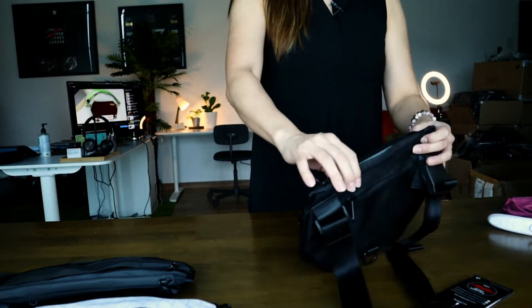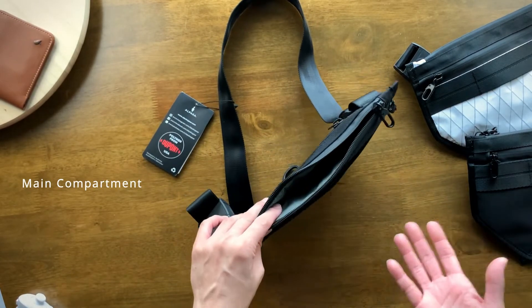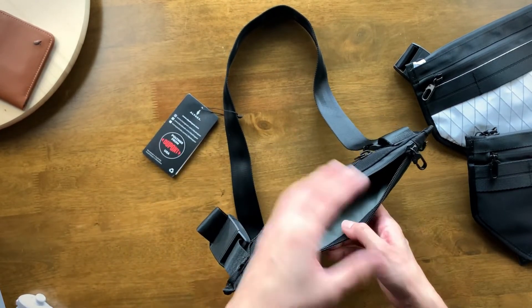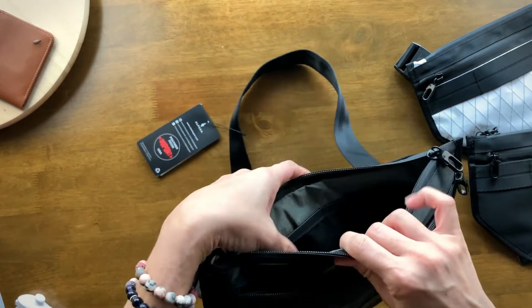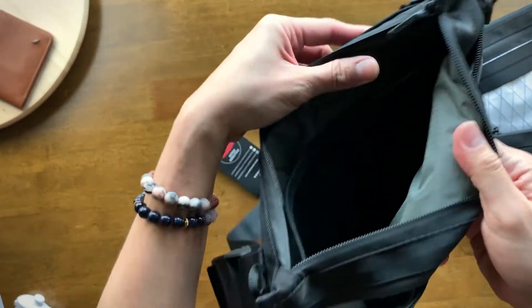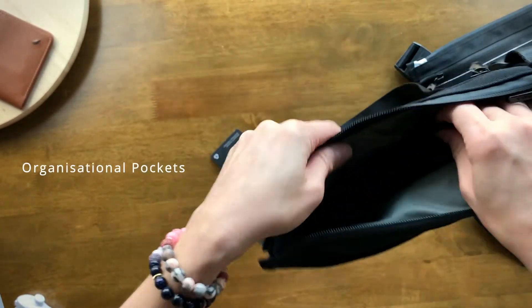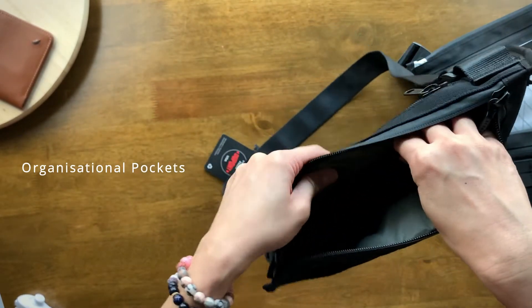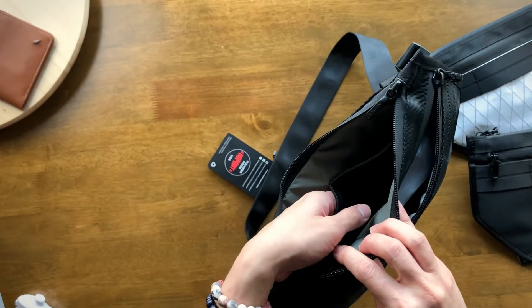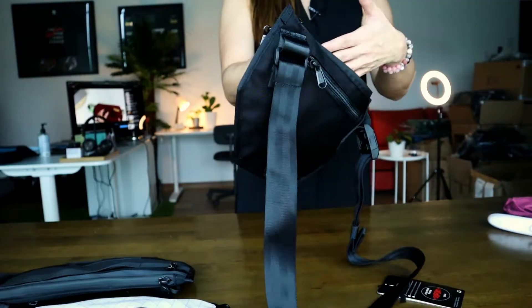Now let's check out the main compartment. As I mentioned earlier, the Atom X is designed to fit a Nintendo Switch — I apologize that I don't have one to show you. Inside you'll find a main compartment and two organizational pockets, which are ideal for tech, a little notebook, or your mobile phone. The main space is where your Nintendo Switch would be stored.